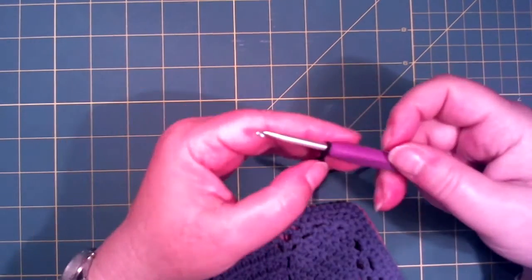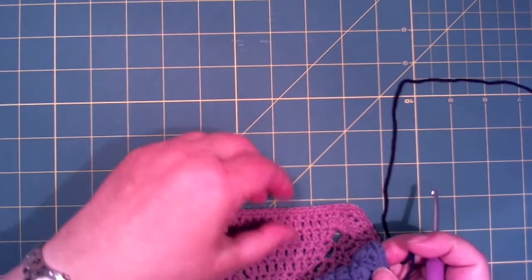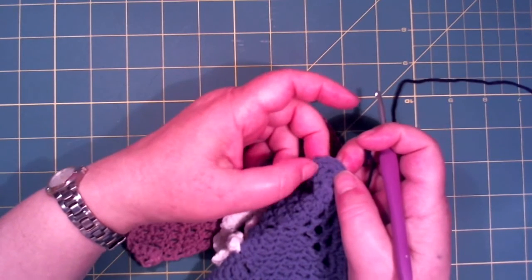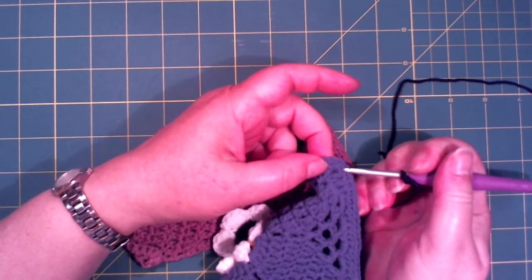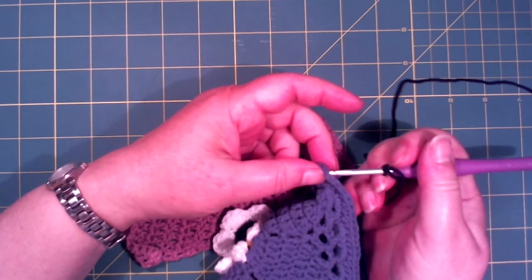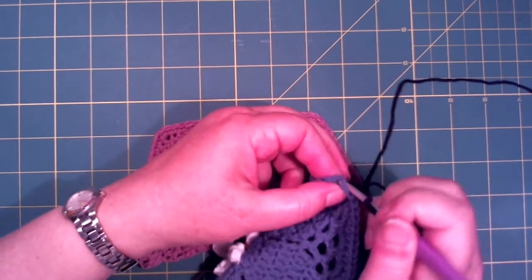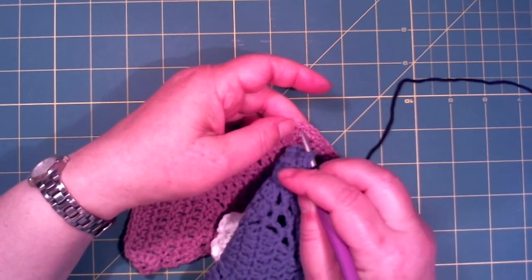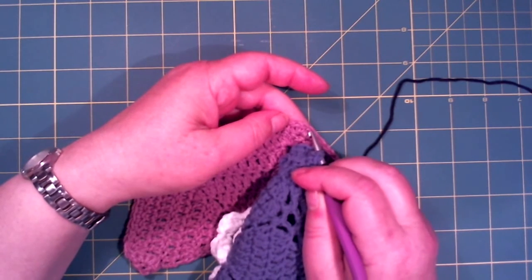I have my slipknot on my hook. Then you need to look and see which of these tips is the middle tip. You can see — this is my first and this is my second. So I put my hook into the middle tip on this piece from the back side, and find my middle stitch on the tip here — the corner, or whatever you want to call it. So this is my first and middle.